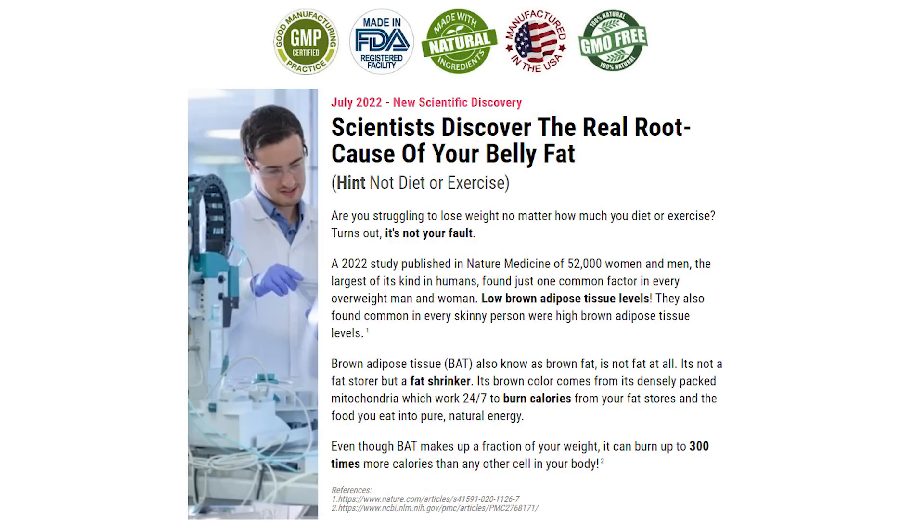According to the makers of XePure, the primary reason for weight gain and belly fat is low levels of brown adipose tissue, or BAT. What the new science says is that you are more likely to be obese if you have low BAT ratios. However, if your BAT is high, you have a higher chance of being leaner.